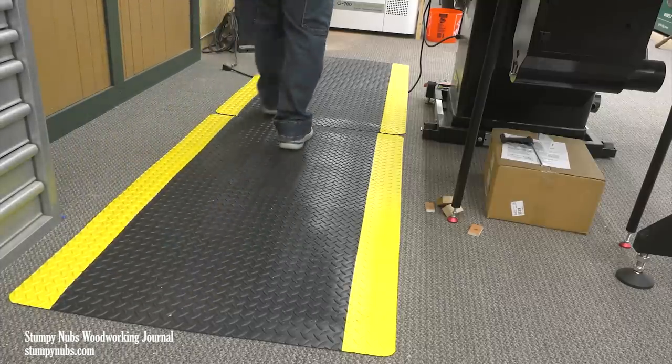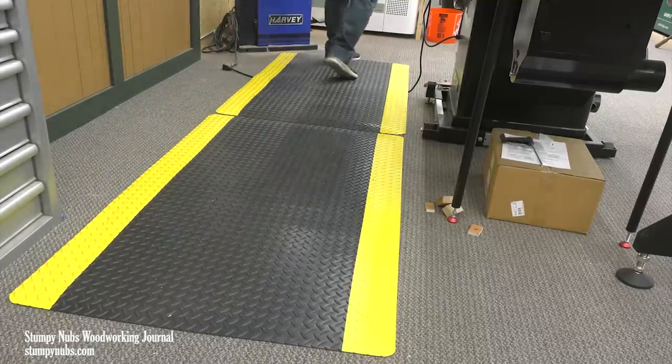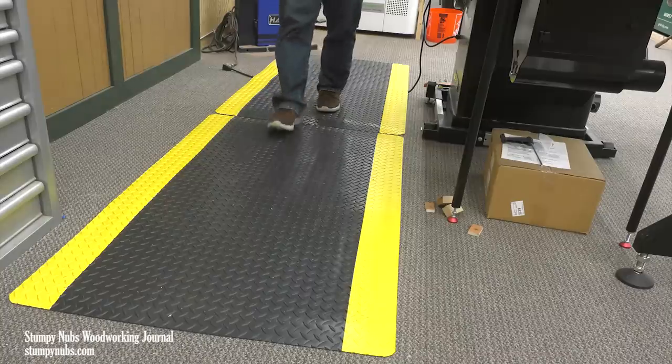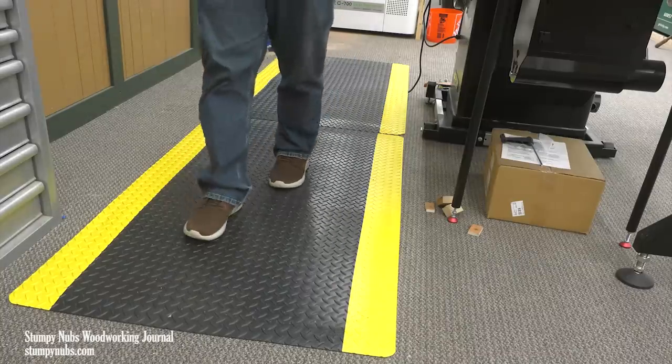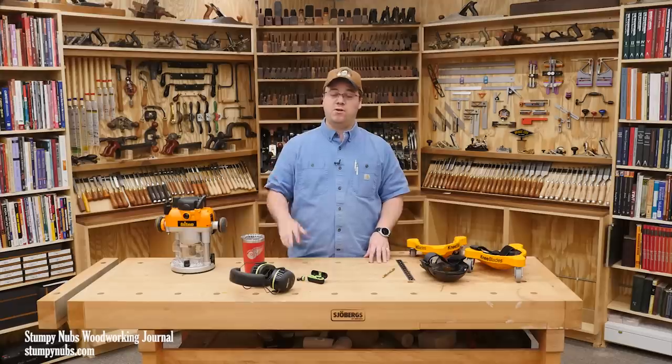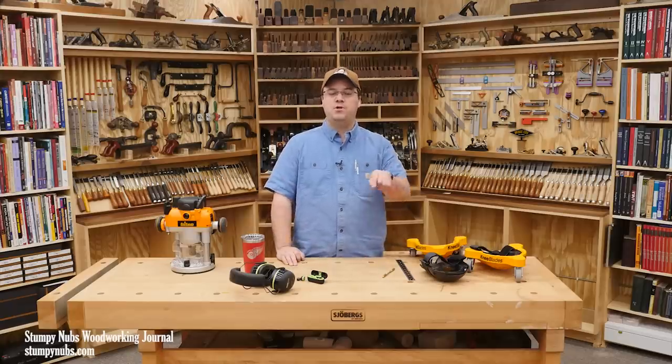I really think you should invest in just one — small or large, your choice. Put it in front of your bench or your table saw and use it for a while. I guarantee you're going to agree this is the best mat you've used in your shop, and you're going to be looking for more, like I was. I'll put a link to them below the video.